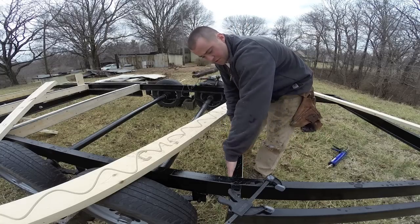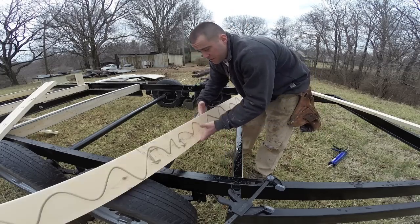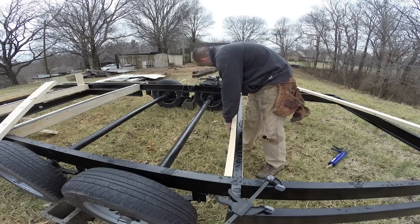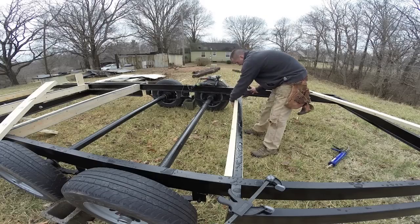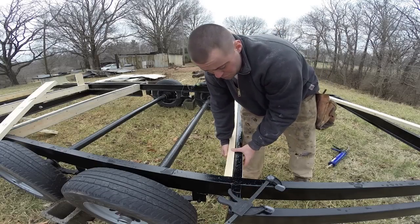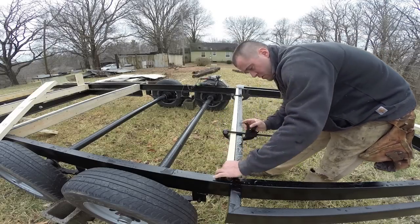A lot of people use a sill seal, which is a vapor barrier in between metal and wood. I don't think that's really necessary — I could be completely wrong and making a huge mistake — but for years people built houses and put the wood directly on the foundation and there was never any problem, so I'm going to go with that.